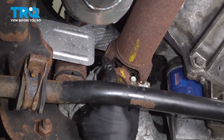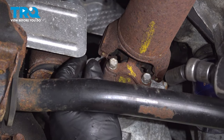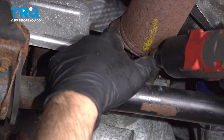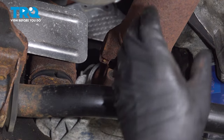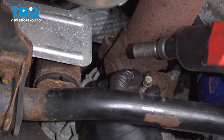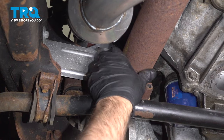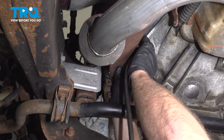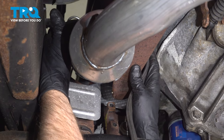Disconnect the front driveshaft. I already marked this — just use some type of crayon or marker to mark it so when you put it back together you won't have any unwanted vibrations. Using an 11 millimeter socket, take these bolts out. Flip this around and take these ones out. Then using a pry bar, pry this back and out of the way. I'm just going to bungee the driveshaft out of the way up top, just to get it completely clear.